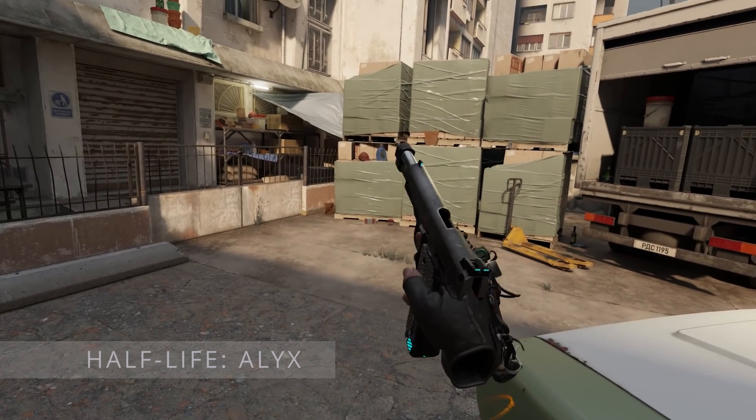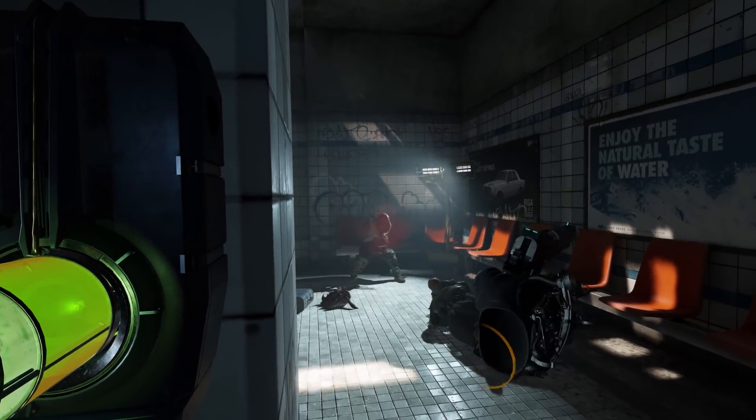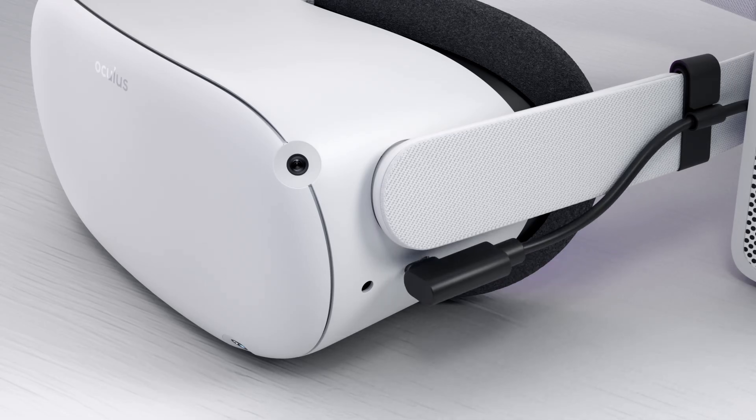If you want to hook up your Quest 2 to a PC so that you can play PC VR games, you've got two options: wired and wireless. Now no matter how good a wireless connection is, a wired connection is always going to be faster and more reliable, and that's especially important for fast games like Beat Saber. So the data cable connecting your VR headset to your PC becomes critically important.